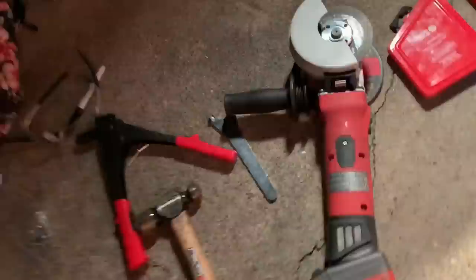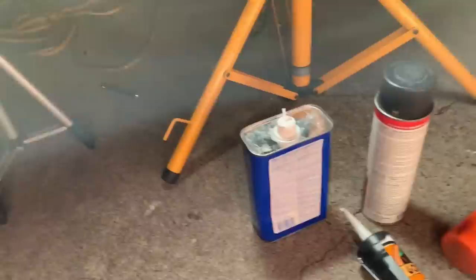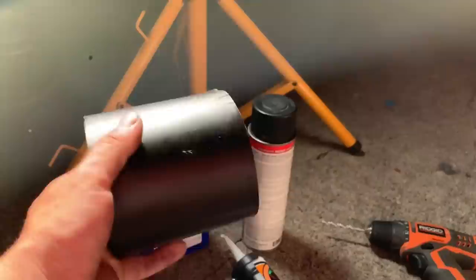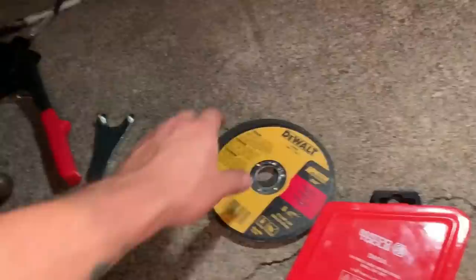I'm gonna show you the tools you need to do it yourself. You're gonna need a rivet gun, 3/16ths rivets, a grinder to cut your fender, masking tape, a drill bit set, a Sharpie, scissors, channel locks, sealant, hammers — we have two types: a ballpoint and a soft hammer — a drill, eye protection, acetone to clean it, a rag, waterproof sealant tape, and some type of paint coating.